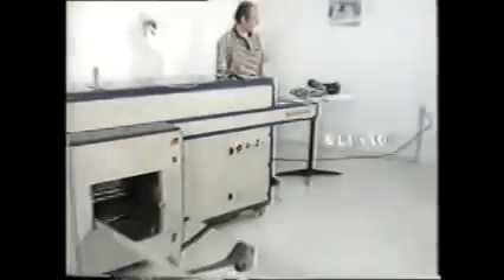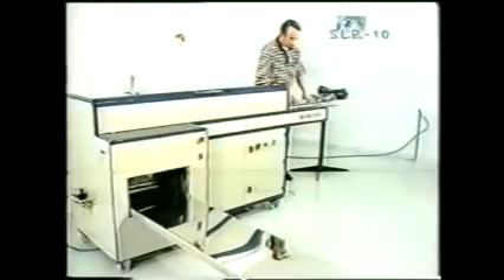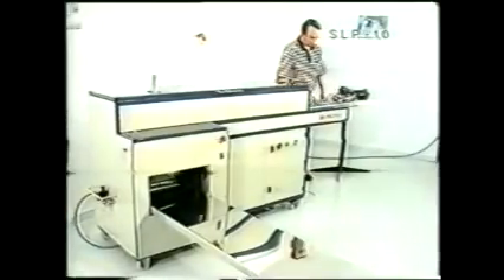The SLP10 is a special underwear folding machine. Underwear is placed on one end manually.